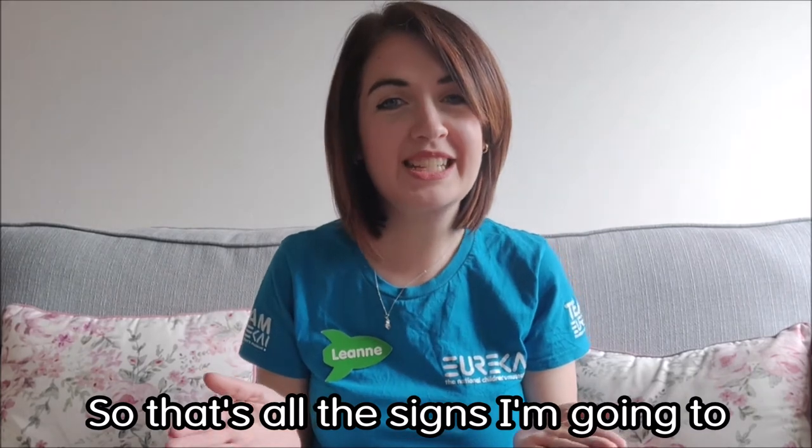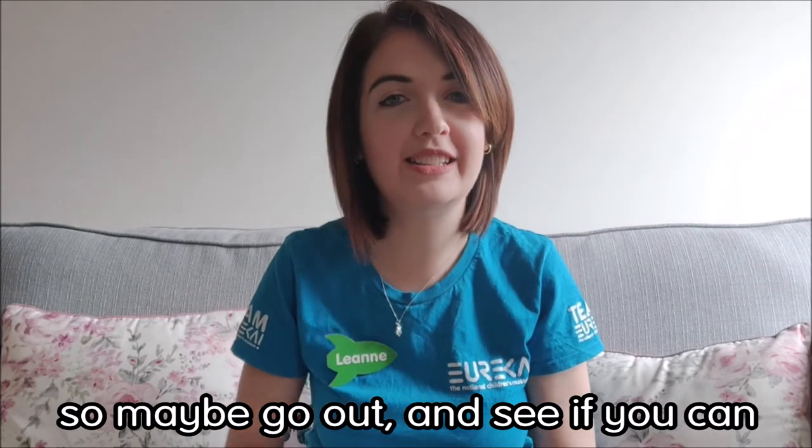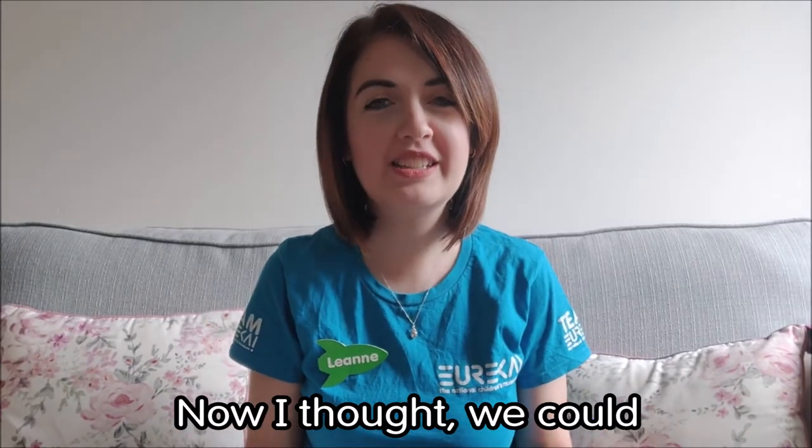Last but not least, zebra: zebras have lots of stripes, so you're going to move your hand just like this across for zebra — your claw hand and move it across your chest. Zebra. That's all the signs I'm going to teach you today. There are lots of other different animals you can learn, so maybe go out and see if you can find any other animal signs.